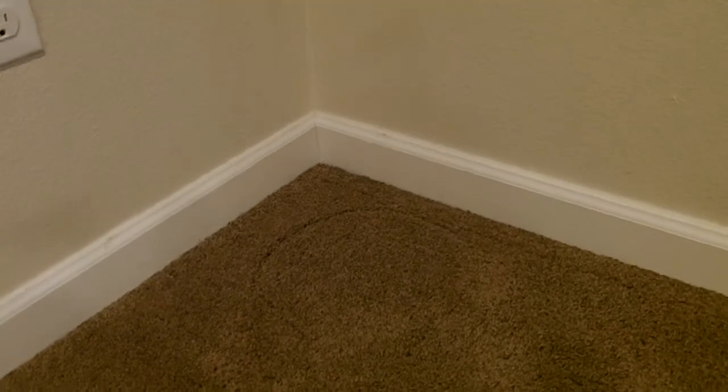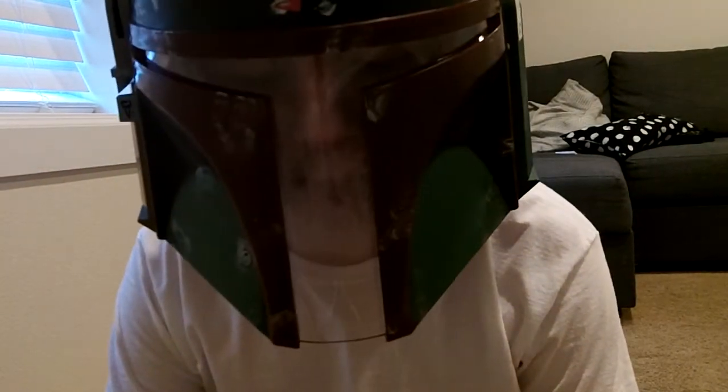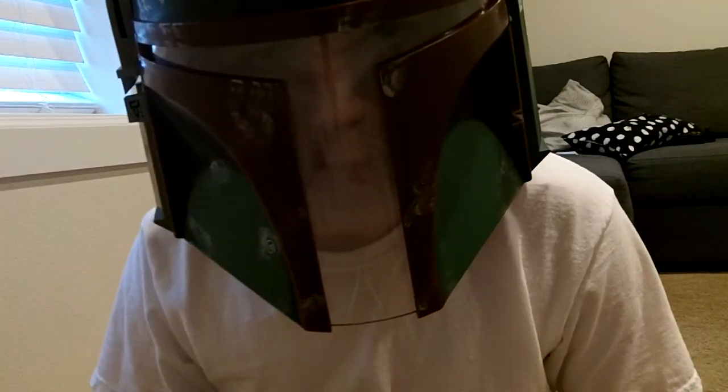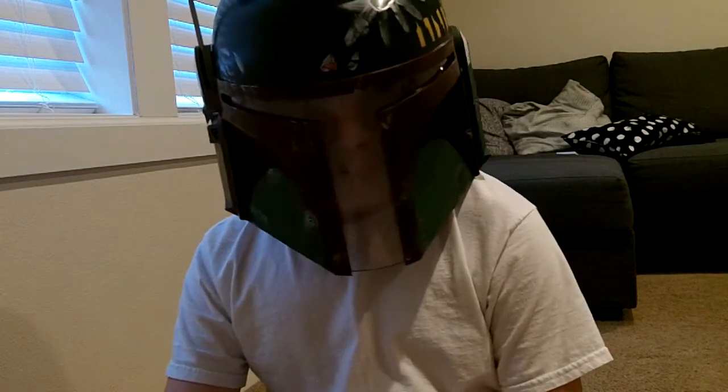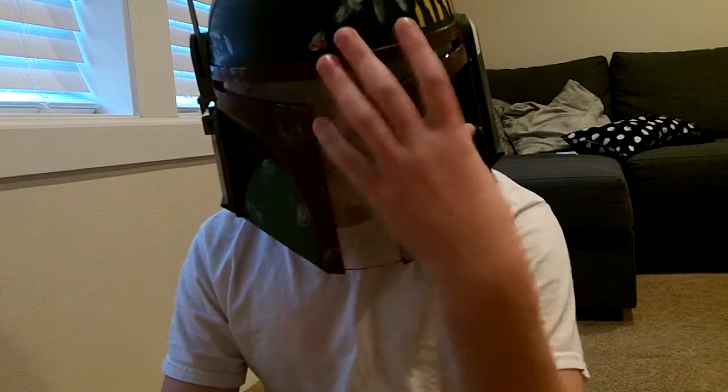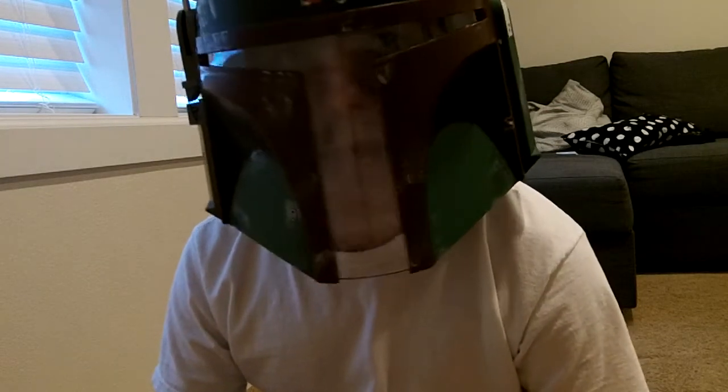Okay, yeah, this is the helmet. I'm sorry if the audio is really bad. You can already see that I'm fogging up the whole thing over here. I don't know if this is getting all on frame, but whatever — you can clearly see everything. I'm really sorry if the audio is bad.